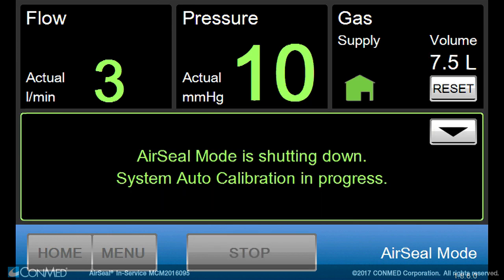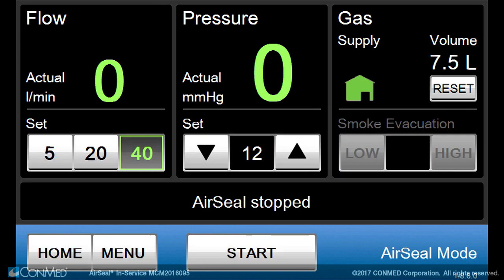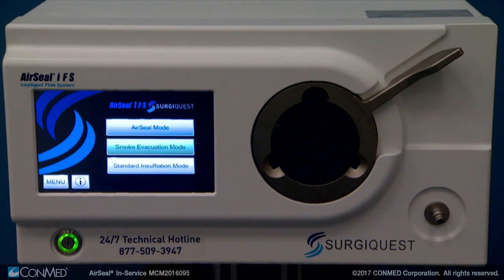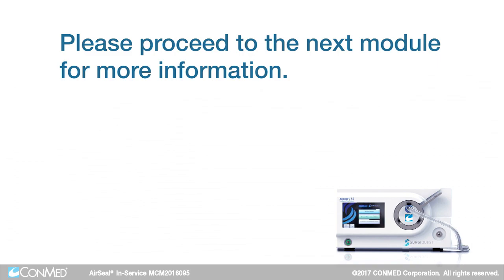At the end of the procedure, press stop. Air seal mode needs to complete a calibration prior to shutdown. Follow the screen prompts and wait for final calibration to complete prior to disconnecting the filtered tube set from the IFS unit and powering off the IFS unit. Please proceed to the next module for more information.